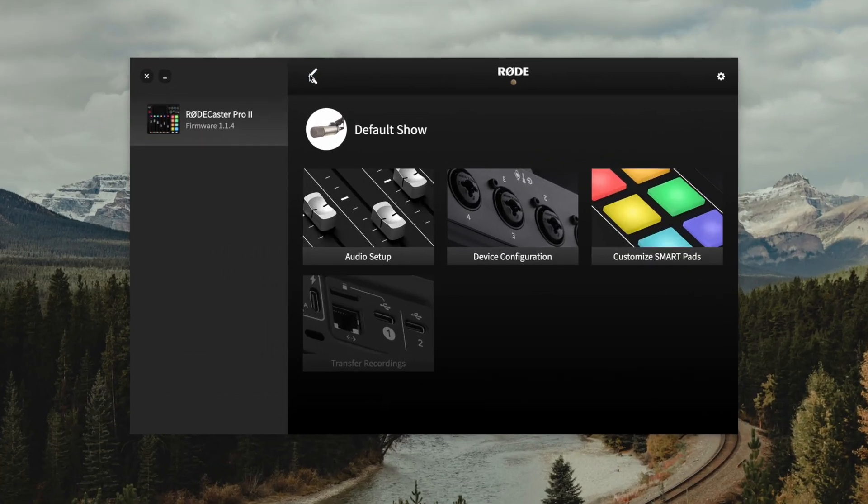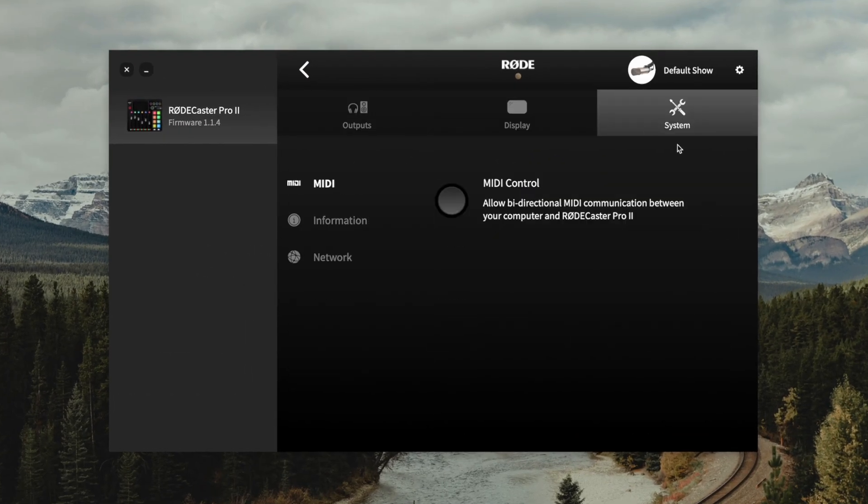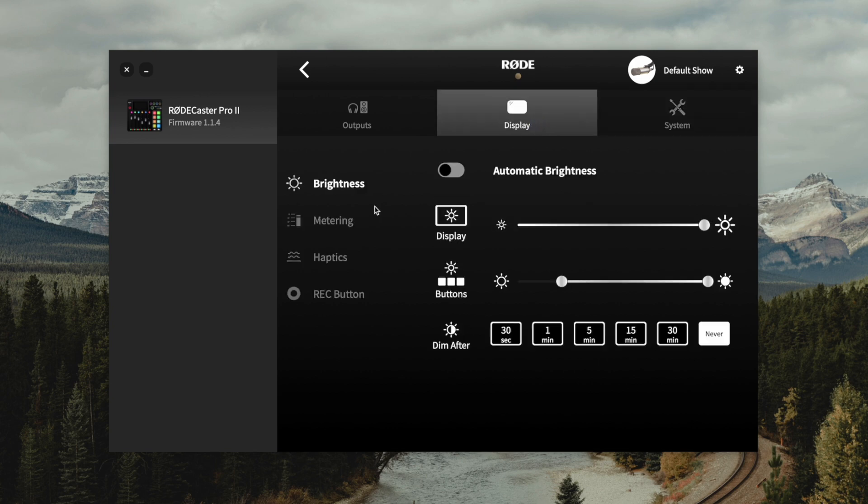Now that I've set up the microphone inputs, I'm going to jump into the audio routing settings. Here in the software I'll go back and choose device configuration. Under the system tab you have things like MIDI connection, which is really just for advanced use cases, and device options like the display on the RODECaster Pro 2 and metering. But we're going to go to the output settings.